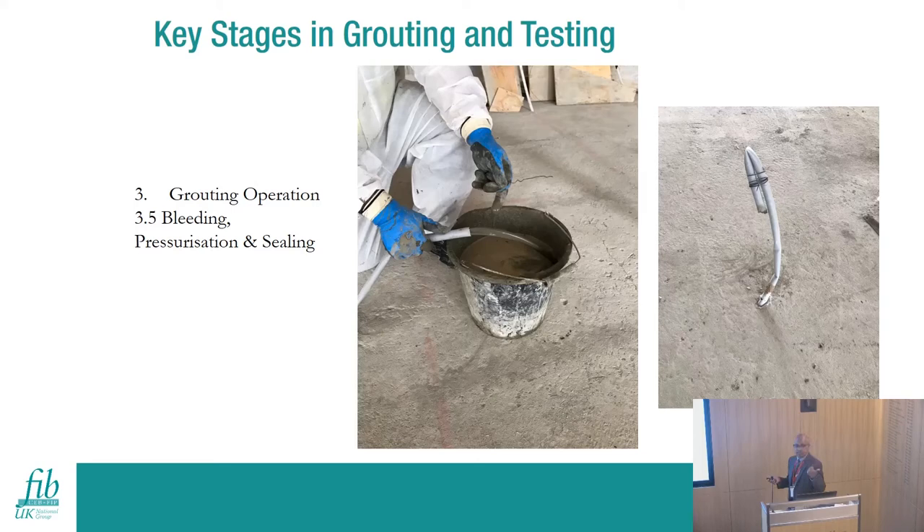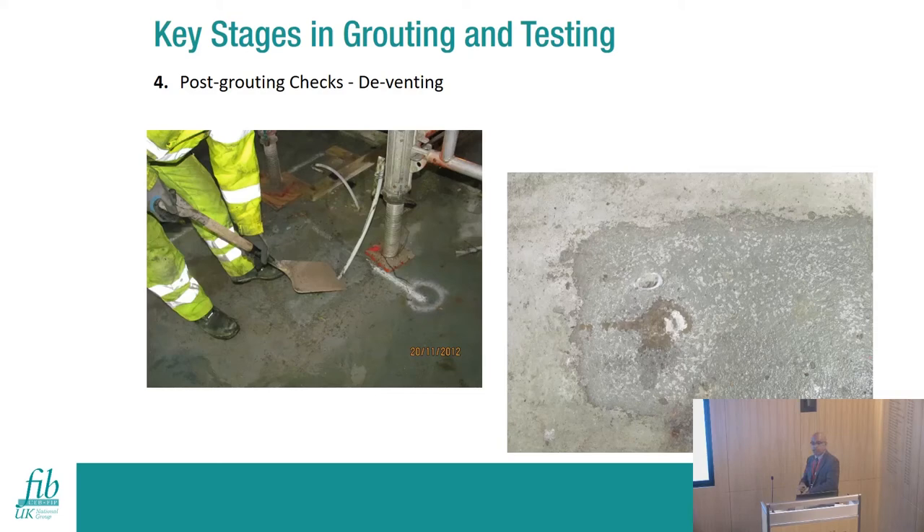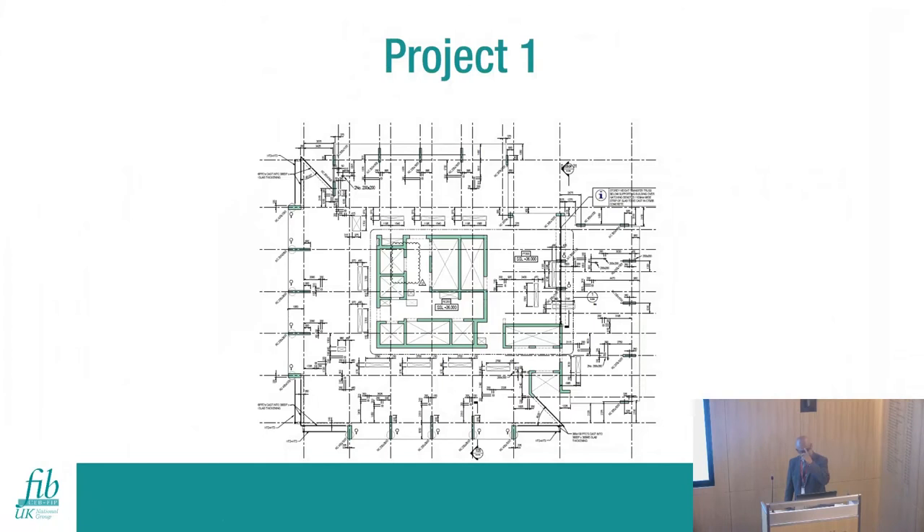During grouting, insert the nozzle at one end while a person waits with a bucket at the other end. When grout emerges, let it flow for a few seconds, then check consistency by hand. Once consistency is confirmed, signal to the pump operator to stop, fold the tube, but maintain pressure for a few seconds to ensure the grout is fully pressurized. The next day you can confirm the duct is fully grouted. These procedures are especially critical on high-rise buildings - with 60 identical floors and the same team, errors can accumulate, and grout escaping from perimeter tubes could damage lower cladding.